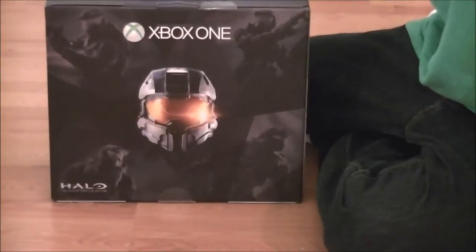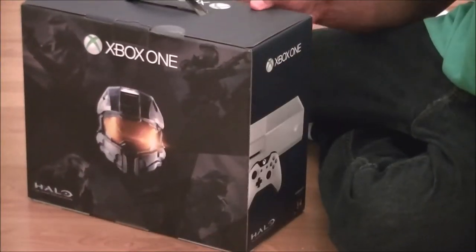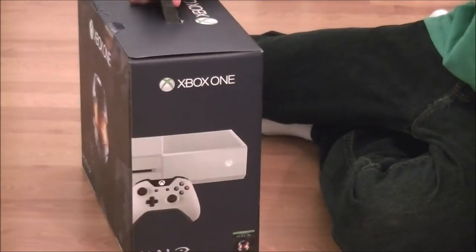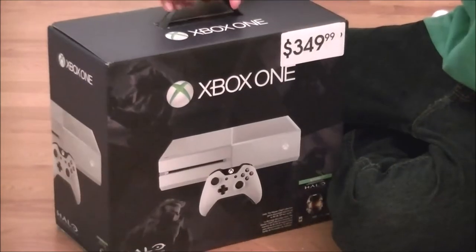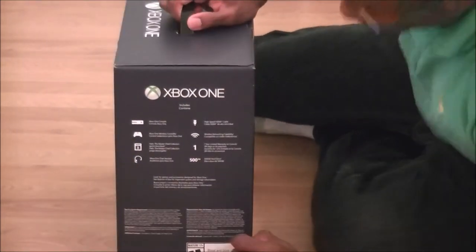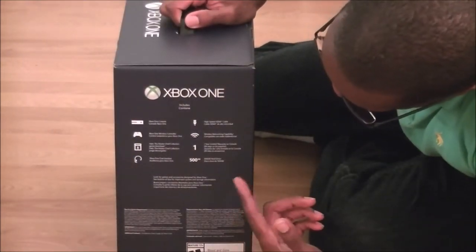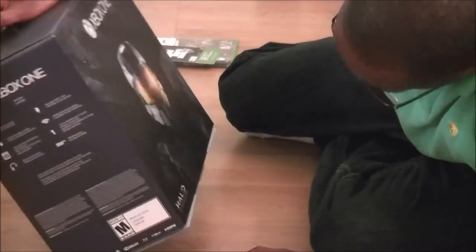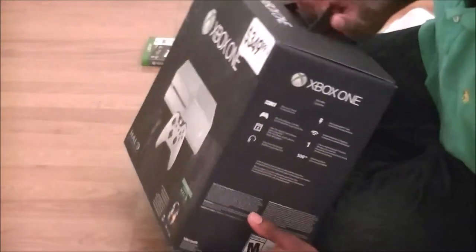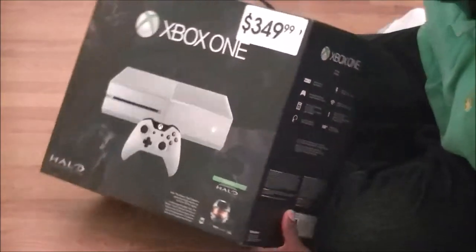Now we turn the box around — nice picture of Master Chief right there, Xbox One picture on the other side, then a quick listing of what comes with it. So of course, you have the cables, and for some reason, I don't see what Halo games come on here on the box itself. However, this should be explained once I open it.